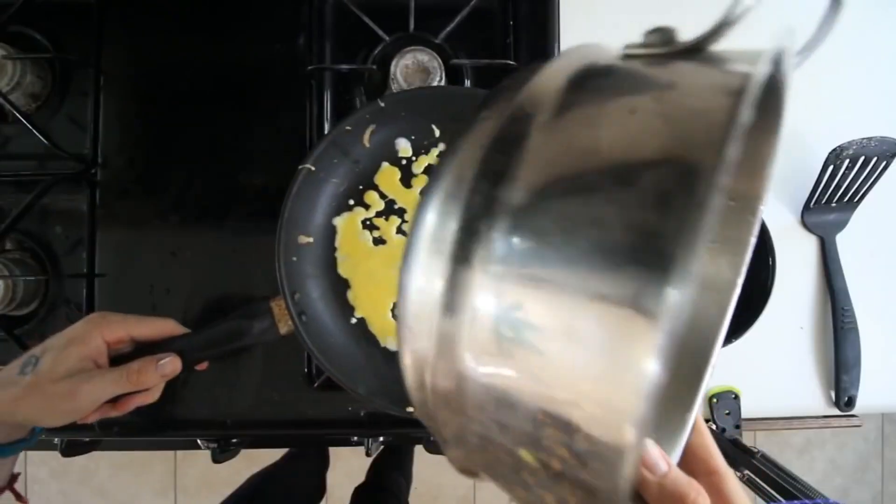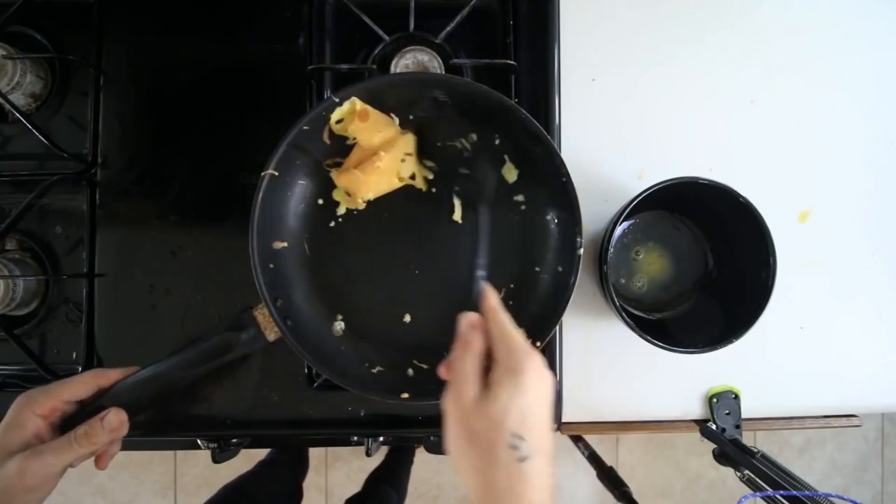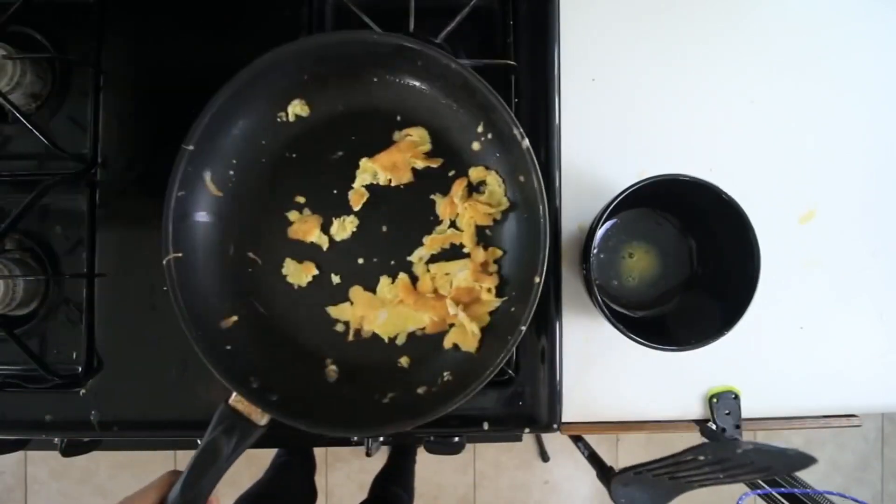Pour that in there. Okay, it seems to be kind of going through. These eggs look moderately better. I don't know, they still don't look fluffy. Maybe I just suck at making scrambled eggs. Okay, these look about done.